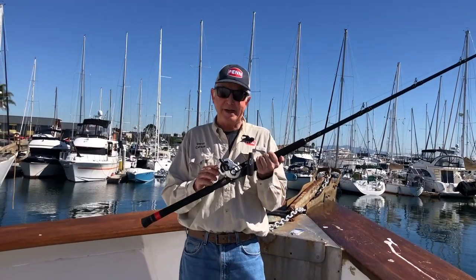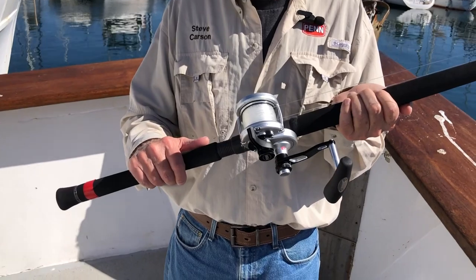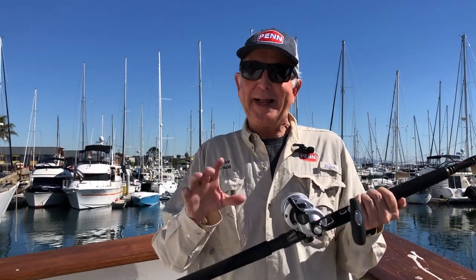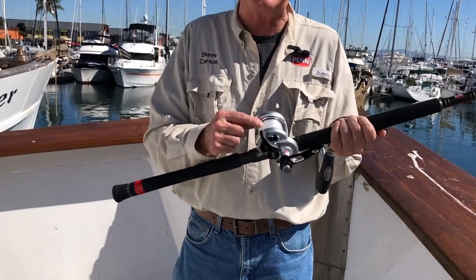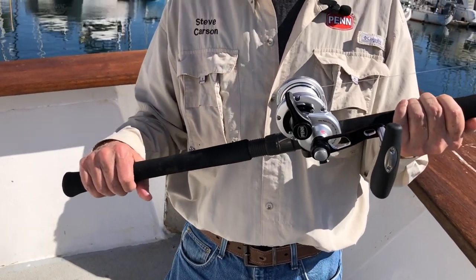What I've got here is a Penn Fathom II, two speed, 25 narrow. The way I set that up is I filled it about three-quarters of the way up with 65-pound braid. I've already checked with the crew of The Searcher — they like about a 50-yard top shot of monofilament, so that's what's on top. There's 50 yards of monofilament on top of about 350 yards of braid.